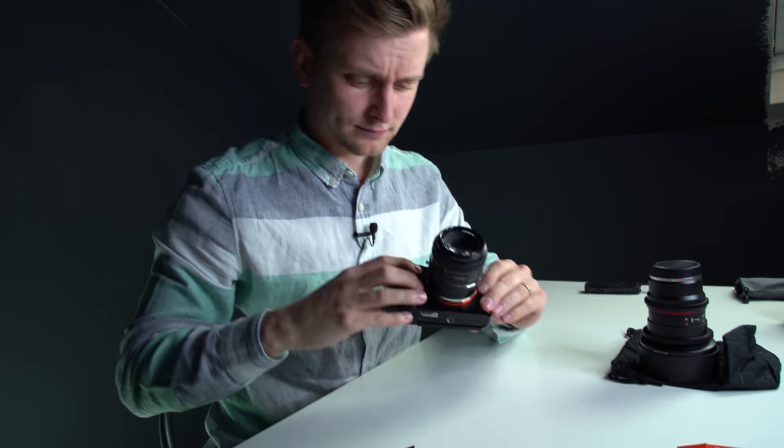On the instructions it says you can try dry cleaning your sensor — you just take the swab out of its vacuum plastic and clean your sensor — but this didn't work for me. So there is this liquid where you put one drop on one side and one drop on the other side, then swipe it one way and another way across your sensor. I'll show you how it's done.